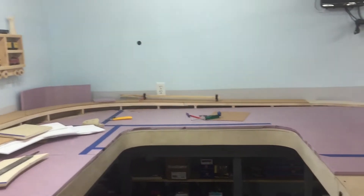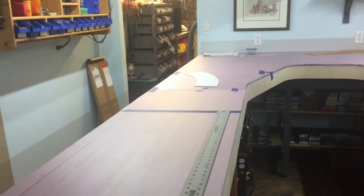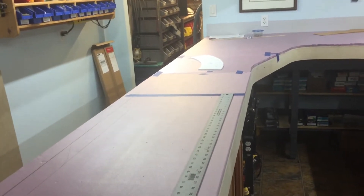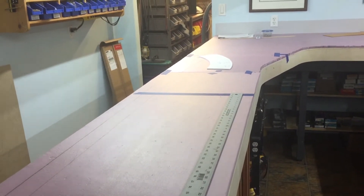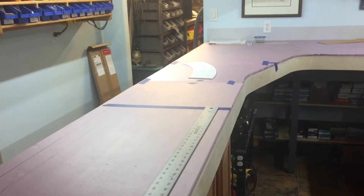So we started to lay our track plan down on the deck — that's where I am so far. The next step now is to glue all this foam down and get ready to lay track. I ordered more turnouts today.